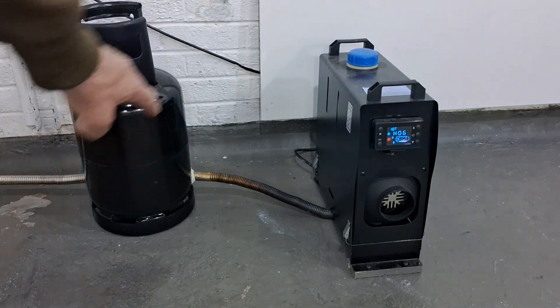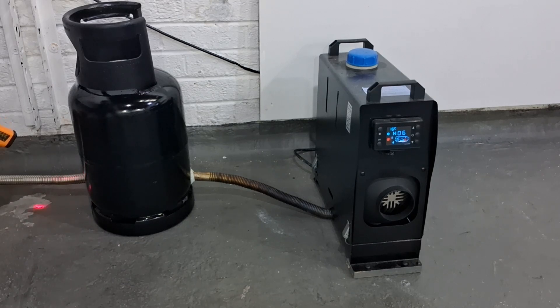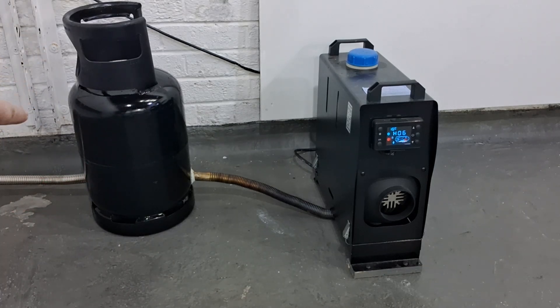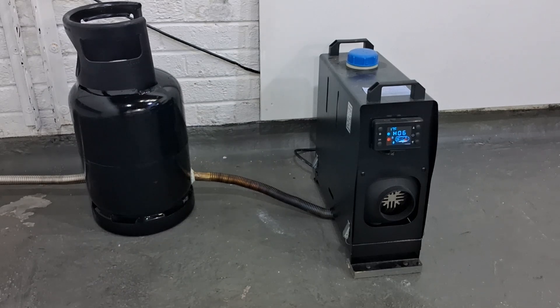Quick temperature check: 34 degrees, though it is reflecting slightly. 33 at the top of the bottle. 48.5 degrees is the highest reading we've had so far over this side of the bottle, where the exhaust gases are pointing when they come out of the pipe. That's the highest reading so far. I think we've done enough here - we're ready to turn the heater down.